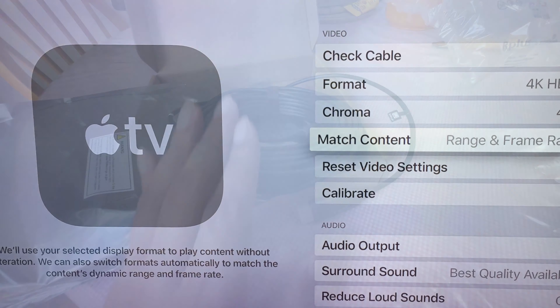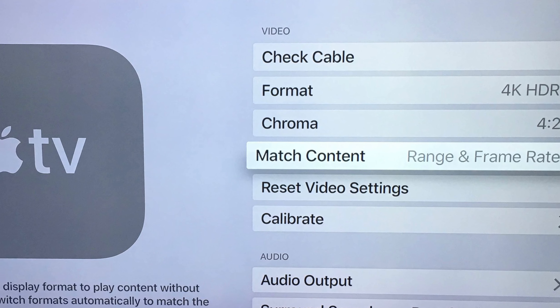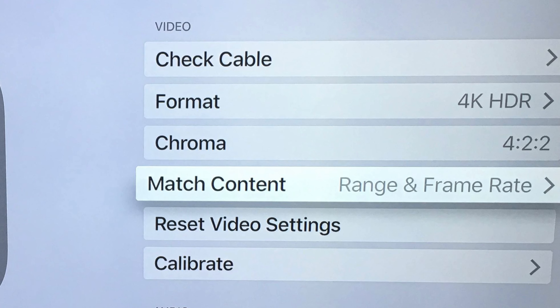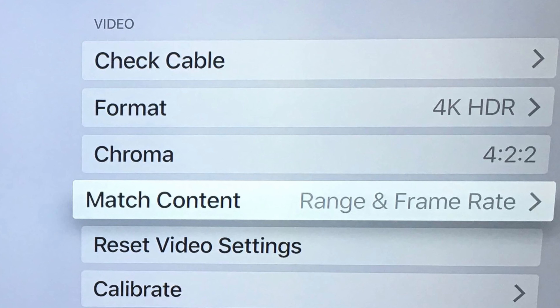Let's test it out. Connecting the Monoprice cable from Apple TV 4K, latest generation, directly to my JVC RS3100 projector, I can easily achieve 4K HDR 422 on Apple TV.